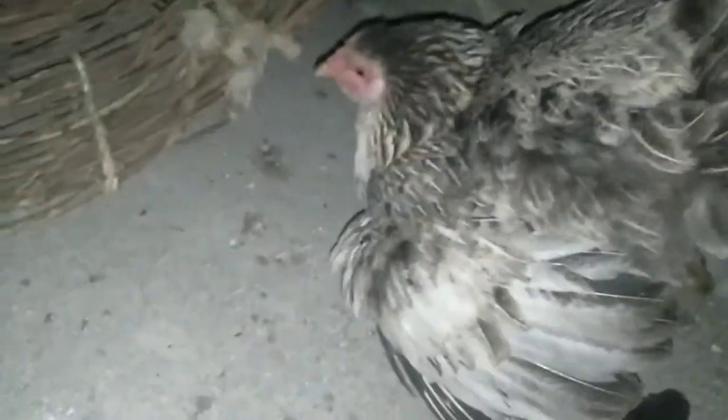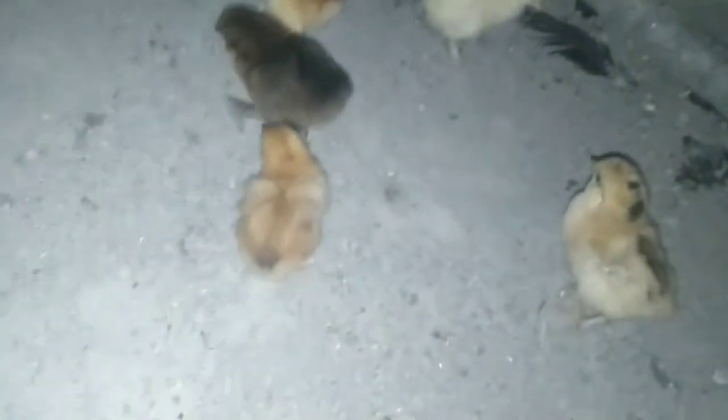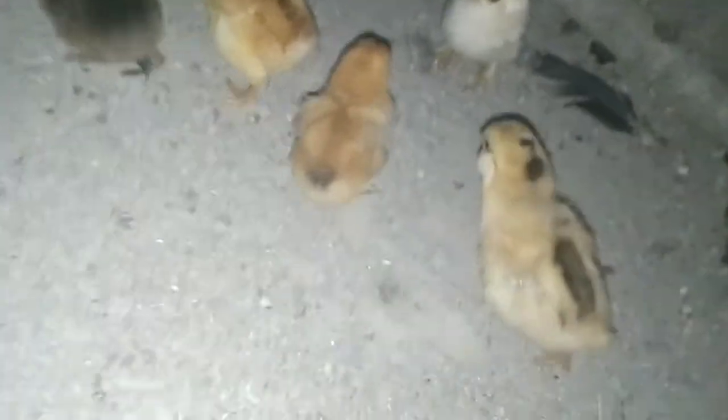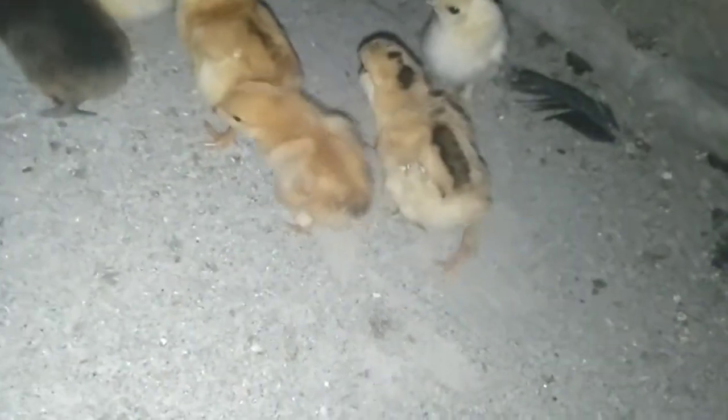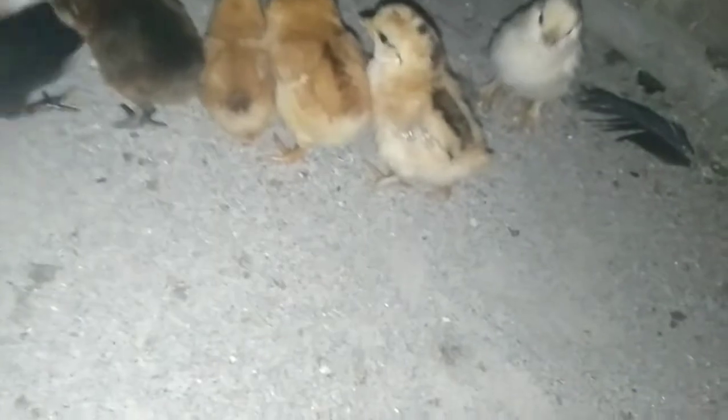She just got spooked. Here's the chick with split legs — it's doing okay now. Her legs are in the place where they should be.